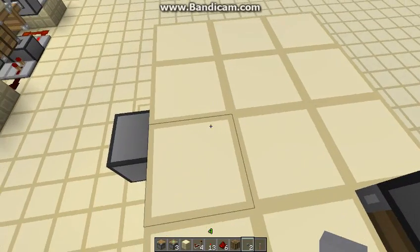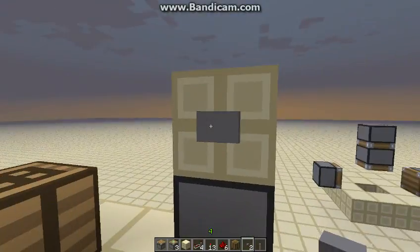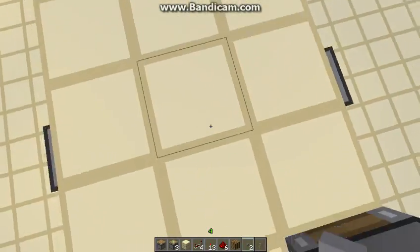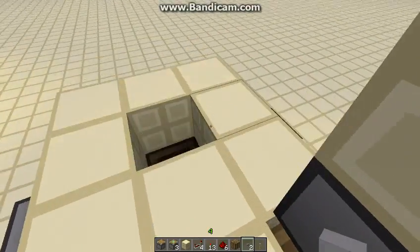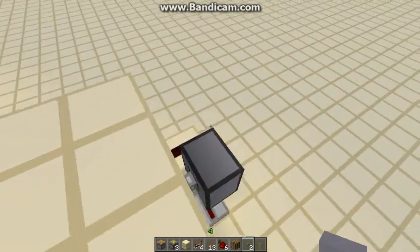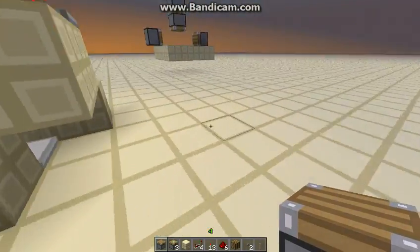Hello guys, welcome back to another video. So today we're doing this crafting table, and really this one pops out of the ground — very simple, without any walls, if there is one behind it. So let's get on with it.